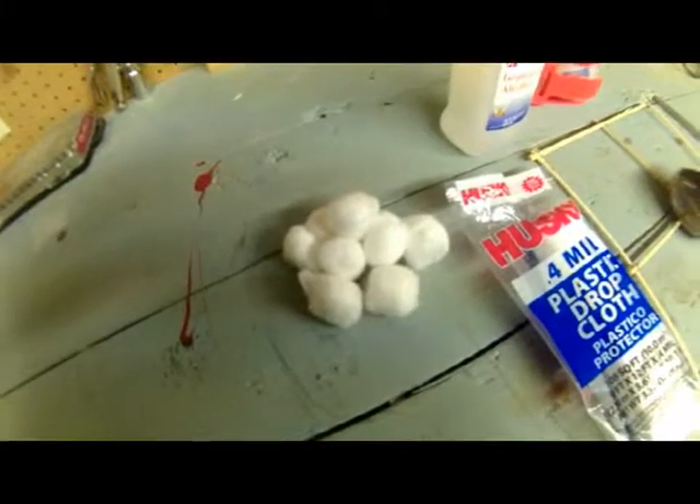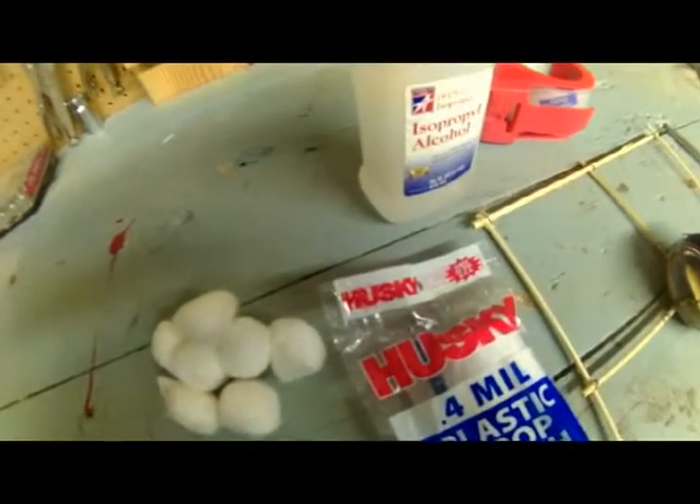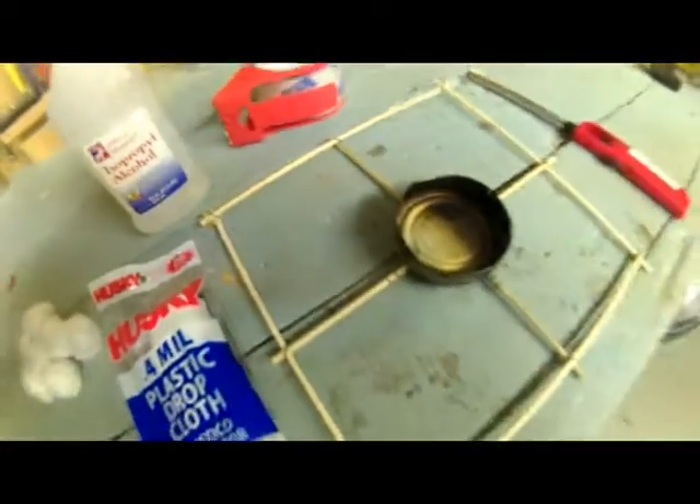Here are the items you'll need to create your hot air balloon: some cotton balls, some isopropyl alcohol — that'll create the fuel to heat the air — some tape to tape the bag together, this is clear tape.